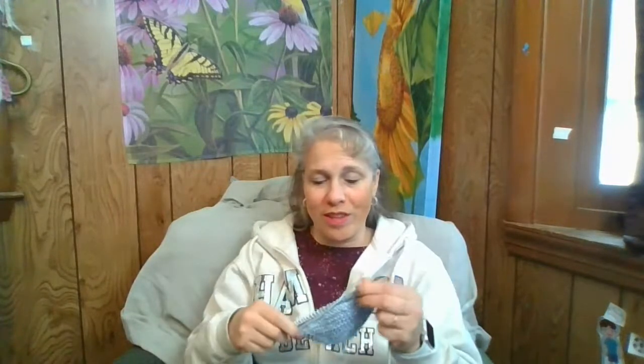Yeah, I went grocery shopping, made lunch, ate lunch with the family — the life of a mom! When I sit down and take a break I feel like I should be doing something. But I did take a little break after all the cleaning upstairs because this is my week off.